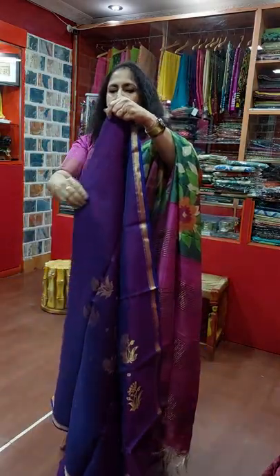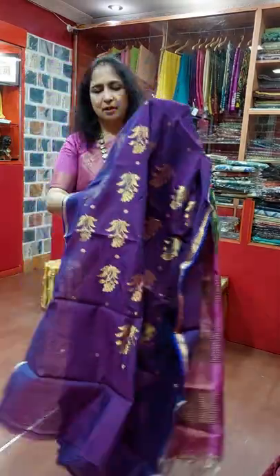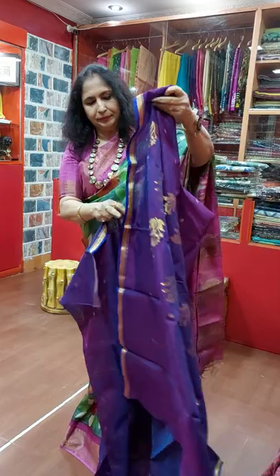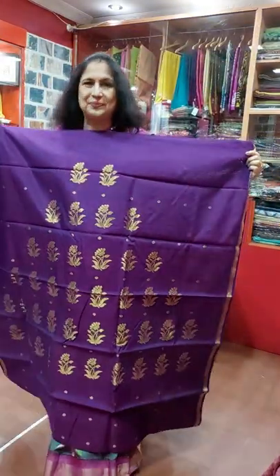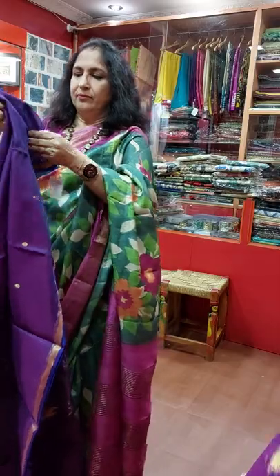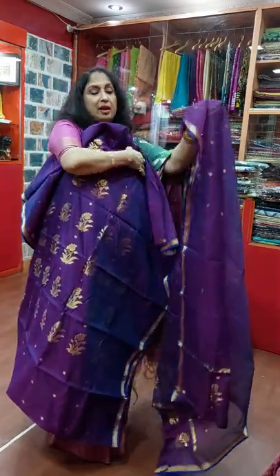Now I am showing some gorgeous Chandiri Katan Sararkamish piece for Puja, for those who want a gorgeous piece. This is violet color, actually two-tone — one is blue, one is Rani. This is the front portion, ready for the Puja, and this is the back portion with the lower part also available. And this is Dupatta, very nice, very light Chandiri.